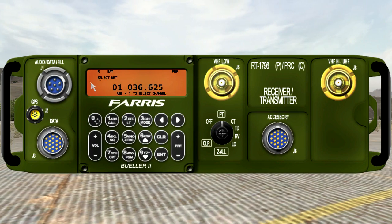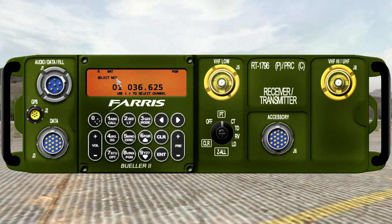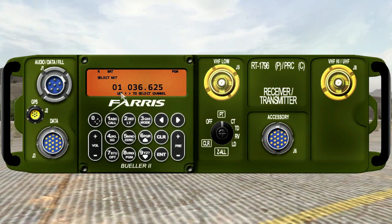you're going to see that it asks you to select the net, because on this radio you select the power output for each channel separately. It wants us to select the channel. We use channel 1 and press the Enter key.